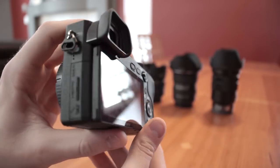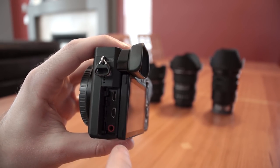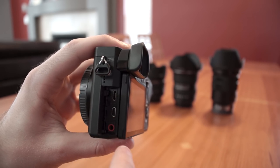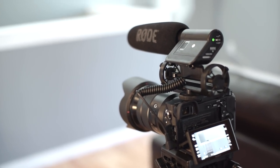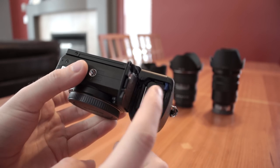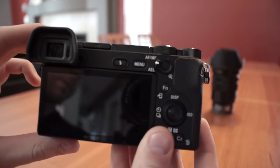On the left side of the camera you'll find all of the available inputs. Starting at the top we have a micro USB port for charging, data transfer, as well as externally powering the camera. Just below that is a micro HDMI port which can be used for running video to an external monitor, recorder, or TV. It does support 4K through this HDMI out. There's also a microphone jack for external microphones, but unfortunately no headphone input for monitoring audio. On the bottom of the camera there is an SD card slot on the left and a battery compartment on the right.